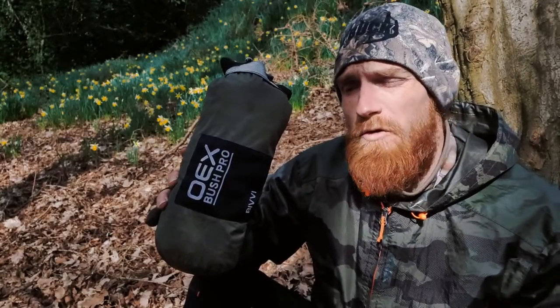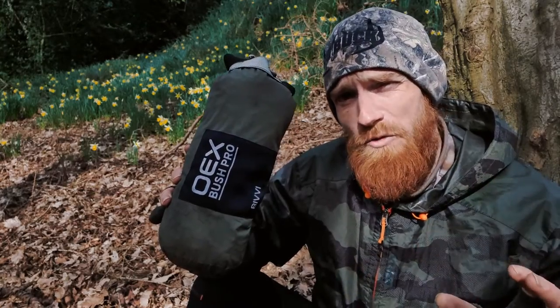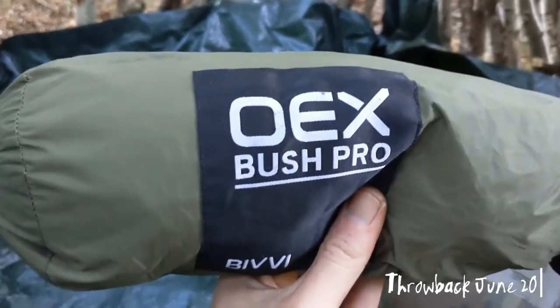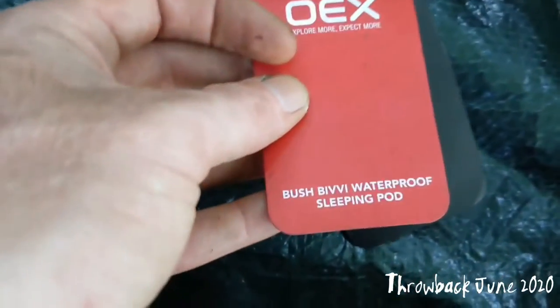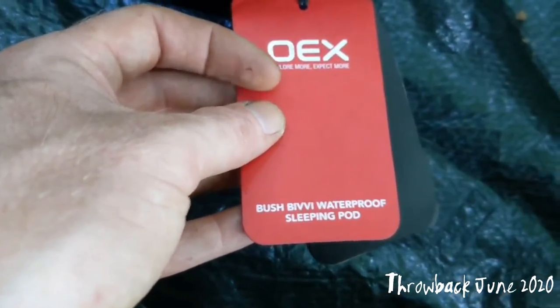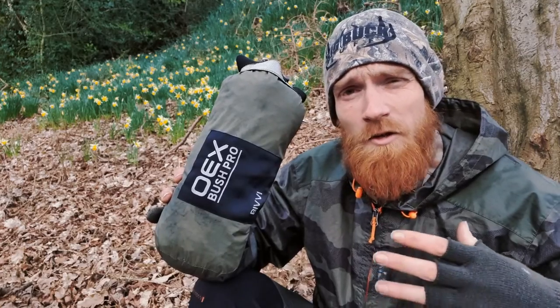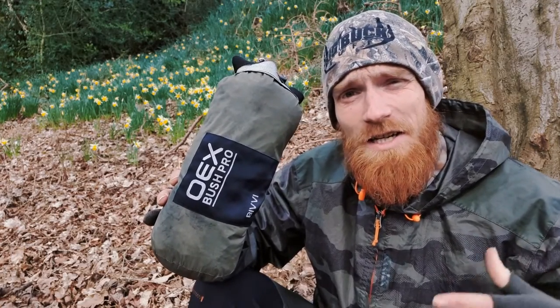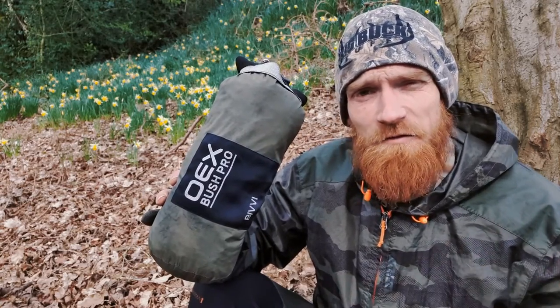As I mentioned before, this was the first bivvy bag I ever bought, the first bivvy bag I ever used when this channel was but a seedling. I entrusted this bivvy during inclement weather, rain tests on tents, or condensation when it was really bad. I entrusted this bivvy to keep me dry and it never failed me. The label reads: OEX Bush Bivvy Waterproof Sleeping Pod.